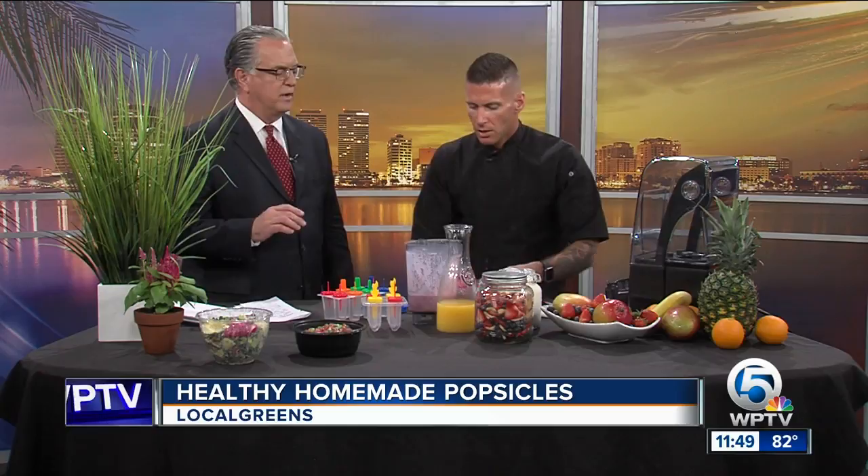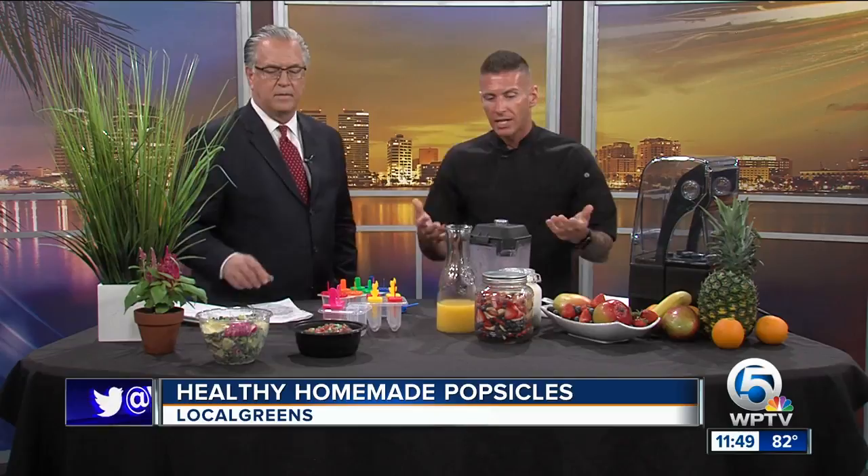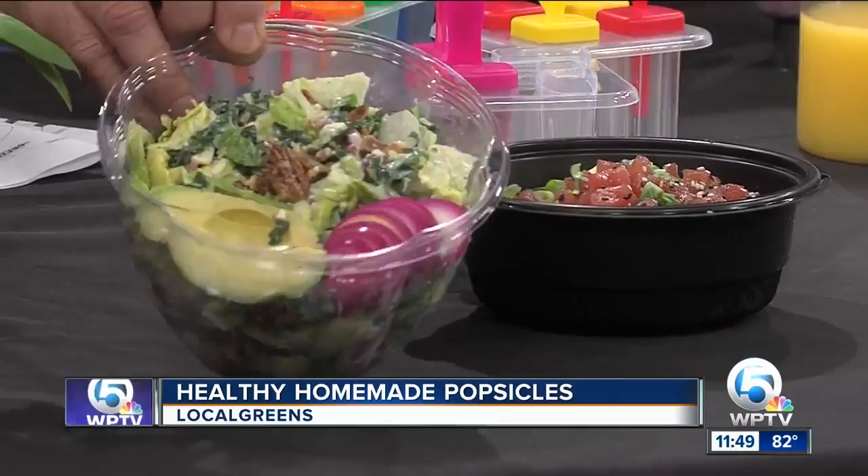Tell us a little something about Local Greens — how long have you guys been around? Local Greens is located in Delray Beach. We opened up at the end of August, so we're fairly new. We are a farm-to-table concept, casual quick serve, and we definitely cater to the healthier lifestyle. In addition to doing the fruit, smoothies, and popsicles, we also have a wonderful lunch and dinner menu. All of our ingredients are made in house, all of our dressings we make in house — there's nothing that comes out of the bag. We're doing everything from scratch.